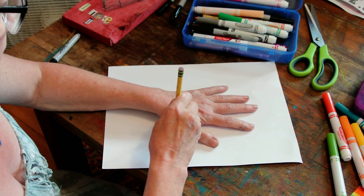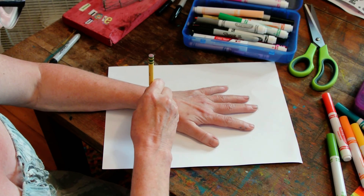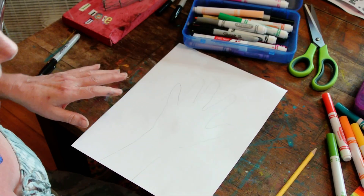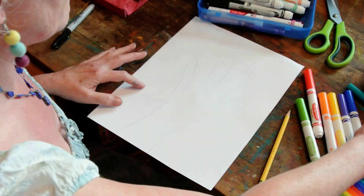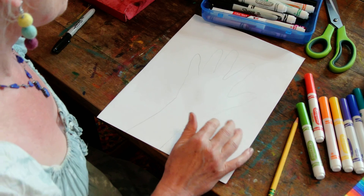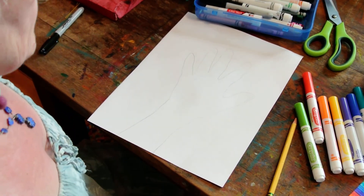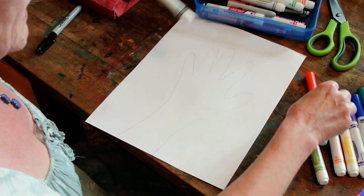On my finished one, I did the rainbow — red, orange, yellow, green, blue, indigo, violet — because it's a nice symbol of accepting people, and it's also very beautiful. For this one, I'm going to just try two colors: red and black.